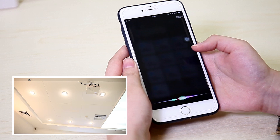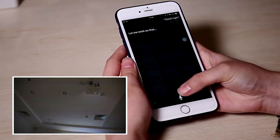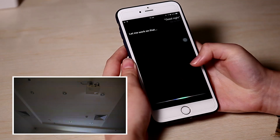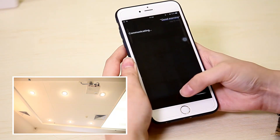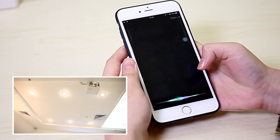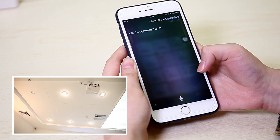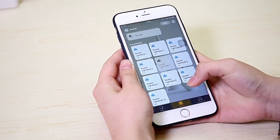Say 'Good night' and the lights respond accordingly. Say 'Good morning' to turn them on. You can also say 'Turn off light bulb 5' and it will confirm: 'The light bulb 5 is off.' See? Very easy to use.